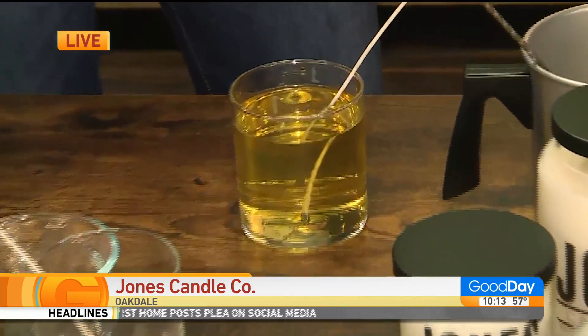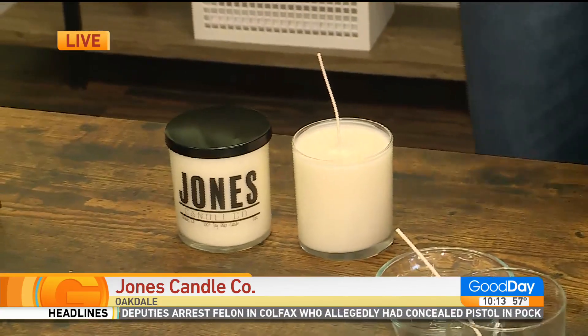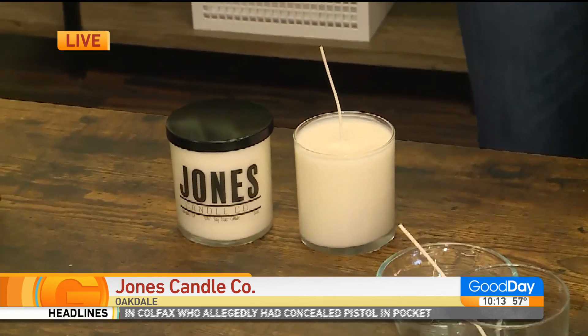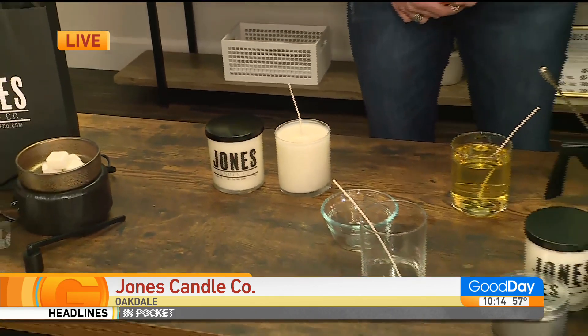Fresh candle! Do you have, like, the Krispy Kreme donut sign? Do you have a sign that lights up, and you know the candles are fresh? No — but you know they are. They don't leave this space here, so they just come from the back to the front.